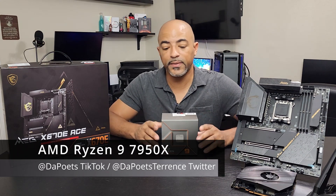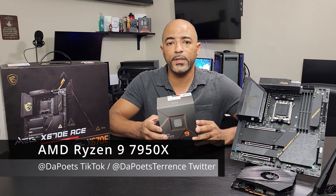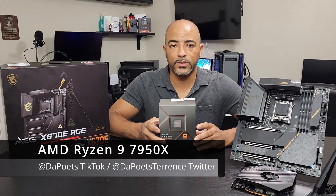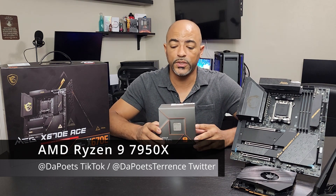The Poets here. I hope you're doing well and staying safe. This video is going to be pretty quick. This is the AMD 7950X — it is a Ryzen 9 processor, part of the new 7000 series that just came out.